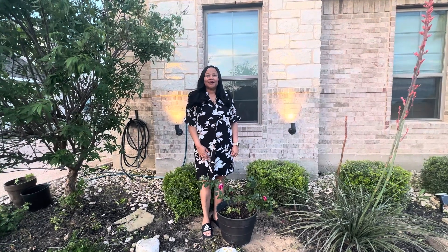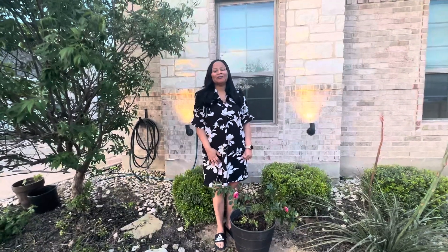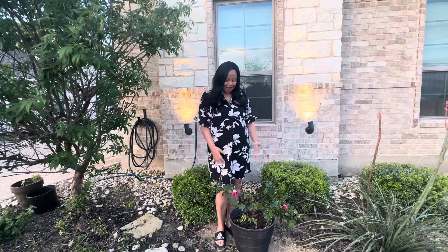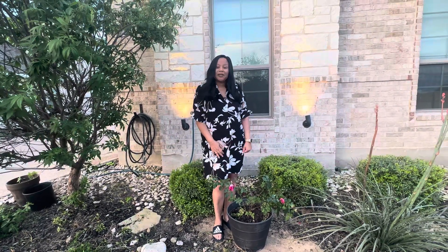Hello, Mia! So what are we going to talk about today? Hello and welcome to Cooking, Crafting, and Gardening with Margaret and Mia. I'm so excited to talk to you all today about this rose bush that Augie just transplanted.